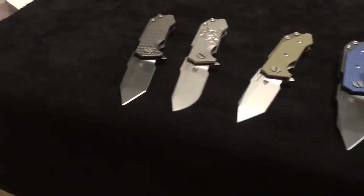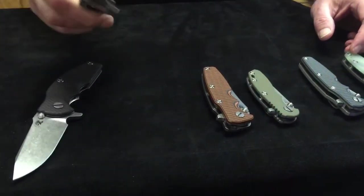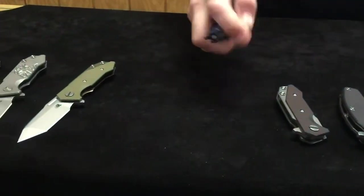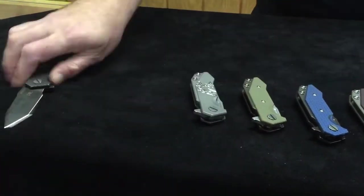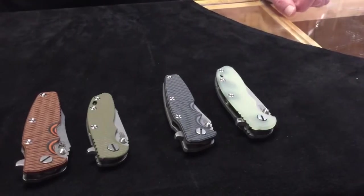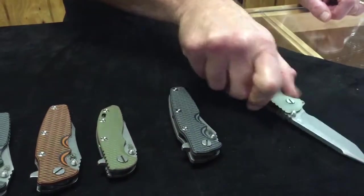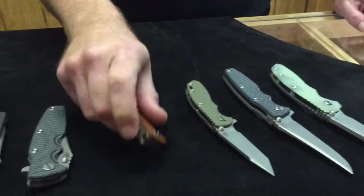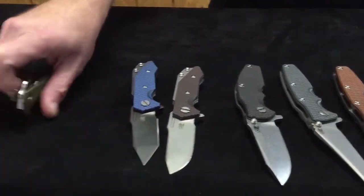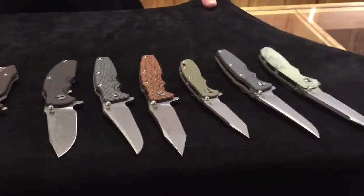We're going to get these closed up and I'm going to run through and just flip each one. That gray DLC is usually a little tighter, so let's see what happens. Starting here with the jade ghost Jurassic and working our way across to see how they all flow — doing this in one shot, so it'll be what it'll be. They all flip great.